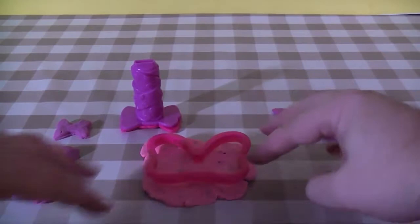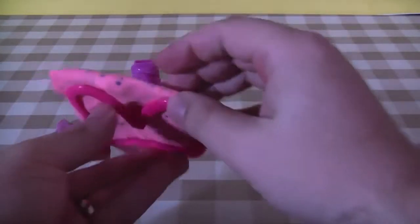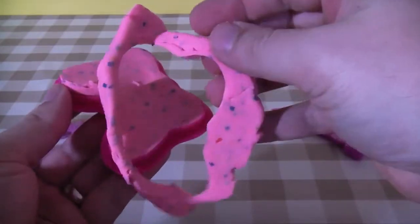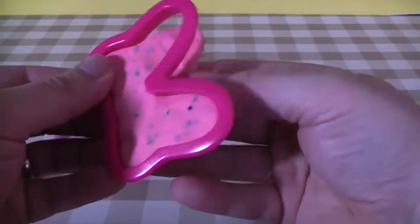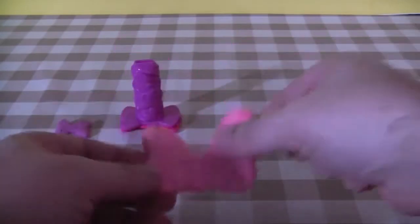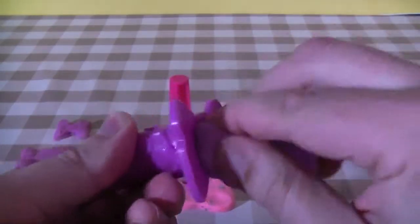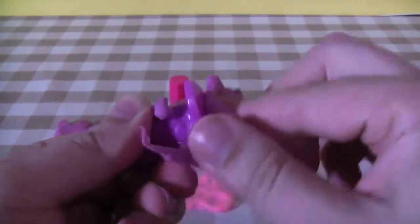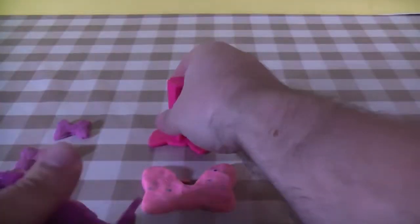Cut with the Minnie Mouse bow shape and peel that off carefully. Of course I'm just using the colors that actually come with the kit here, but no doubt you'll have more colors at home so you can use this to do whatever you like and add your own colors.